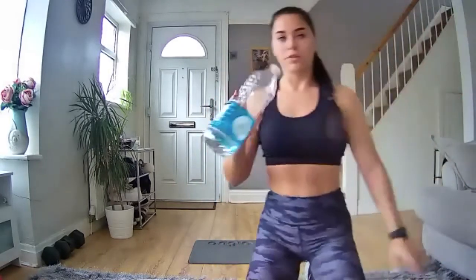Hello and happy Monday, welcome to In-House HIIT. It's a 30-minute high intensity interval training workout. All you're going to need is a mat or somewhere comfortable to lie down, and make sure you've got some water to hand because it is a hard one today.